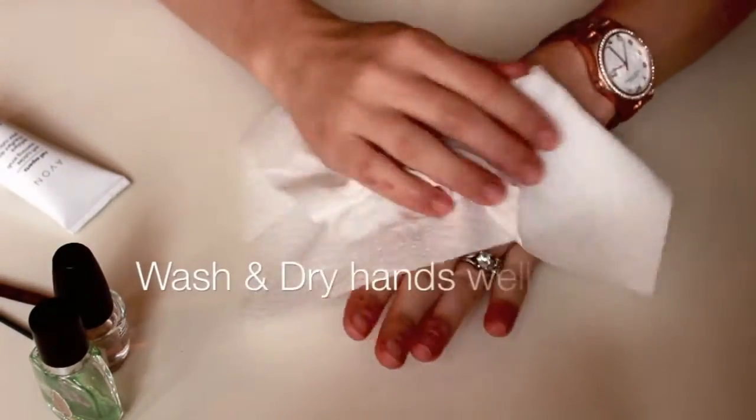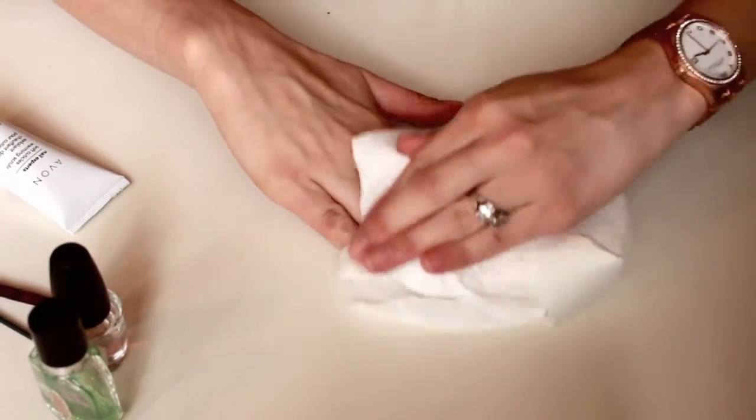Then just wash and dry your hands really, really well. You want to make sure your hands and nails are as clean and dry as possible.